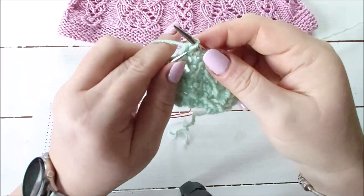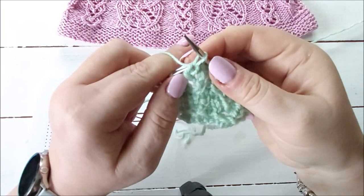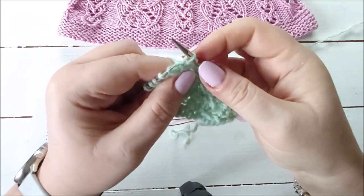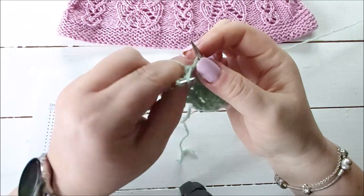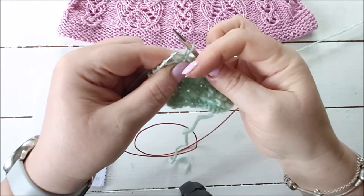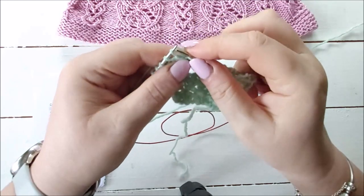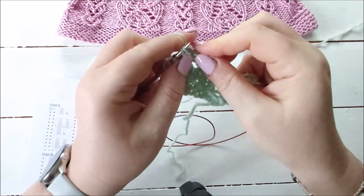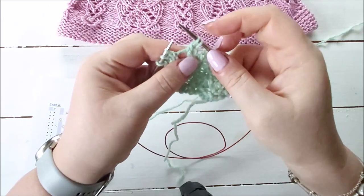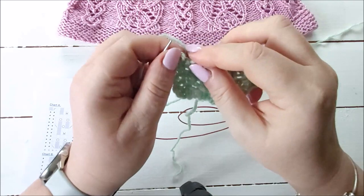The left leg is the one towards the left - that one is the right leg and that's the left leg. I'm going to pick that left leg up, and it'll sit on my needle twisted, going from back across to the front, whereas the next stitch goes from front across to the back. Then I'm just going to knit those next two stitches together through the back loop.